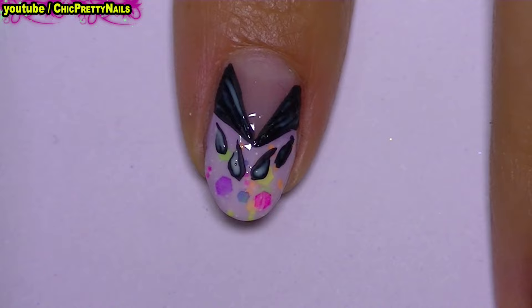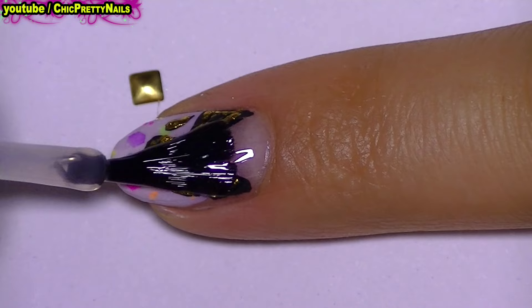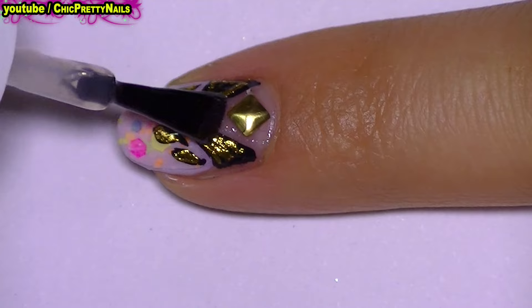Only after the glue becomes transparent, I applied the foil. I will stick some studs with top coat. I finish with a layer of top coat, and this is all for this nail design. I really hope you like it — thank you very much for watching, bye!